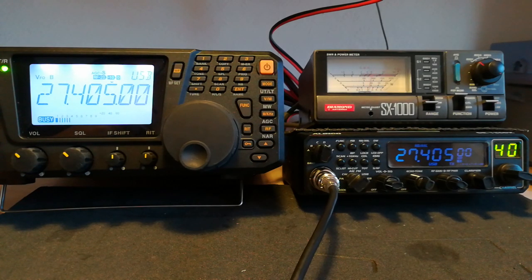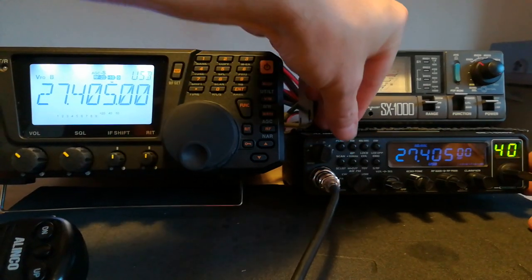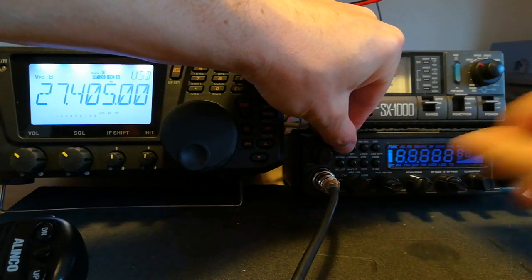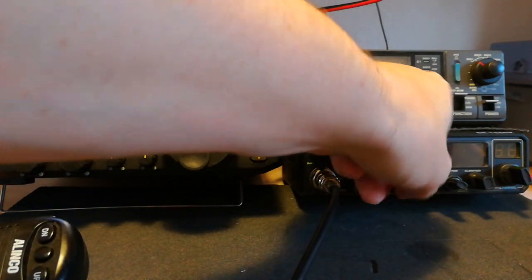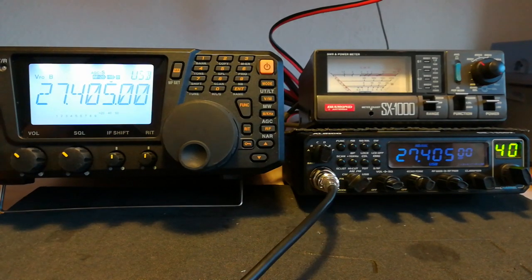Transmitting on the Elinco DR-135DX. So that sounds pretty good. What I'll do now is put the radio off frequency and show you how to put it back on frequency. So that should now be off frequency.